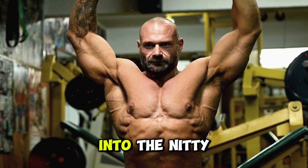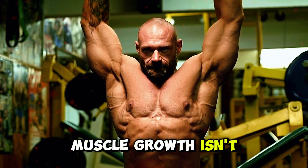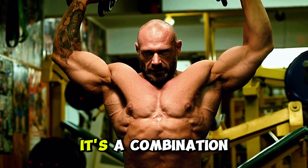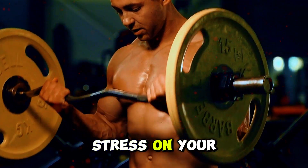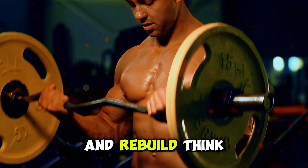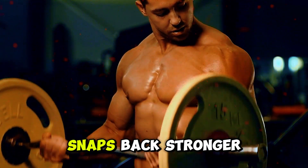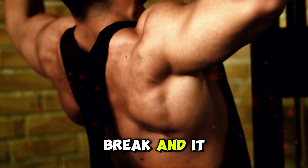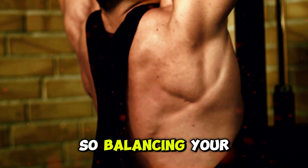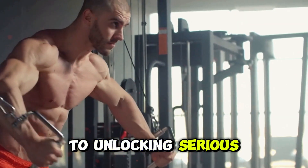Before we dive into the nitty-gritty of building those biceps, let's get one thing straight. Muscle growth isn't just about lifting heavier weights. It's a combination of the right stress on your muscles and giving them the time they need to recover and rebuild. Think of your muscles like a rubber band — stretch it just right and it snaps back stronger. Stretch it too much without a break and it might snap. So balancing your workouts with proper recovery is the key to unlocking serious growth.